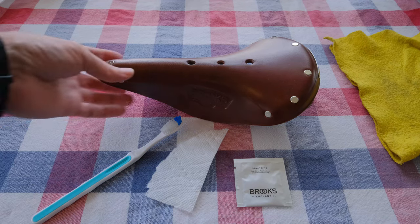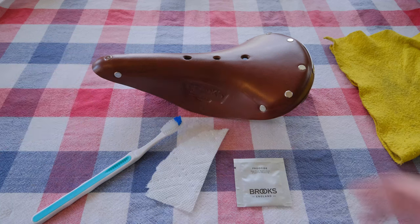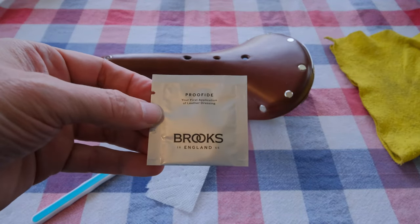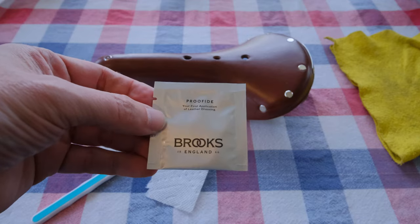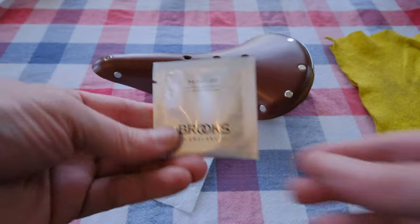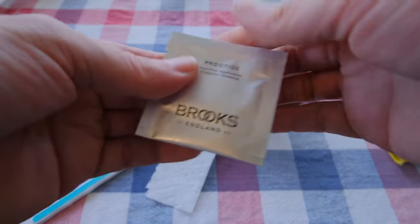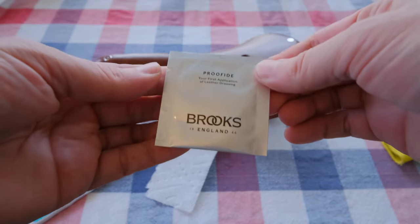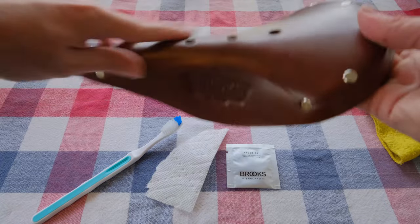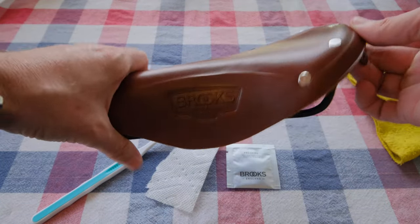This is what's going to help it along. The little packet that the seats usually come with — in that little envelope on the back of the package — is Proofide. It's a paste-like leather conditioner, and that's what's recommended for the saddles. A lot of people think you just put it on the outside and that conditions the leather, but you don't.